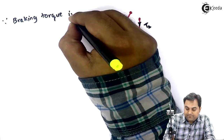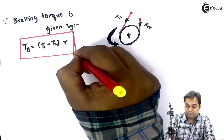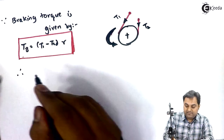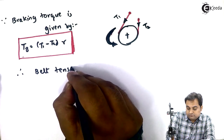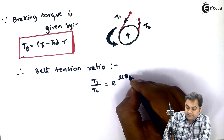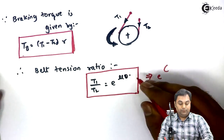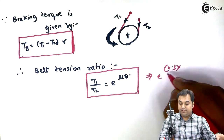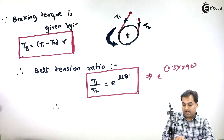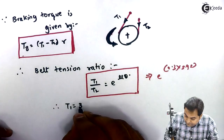Breaking torque is given by (T1 − T2) × r. We have the breaking torque and radius, but we need the relation between T1 and T2. The belt tension ratio is given by T1/T2 = e^(μθ). Therefore e^(0.3 × 3.93) gives T1 = 3.25 × T2. This is equation 2, and the breaking torque equation is equation 1.